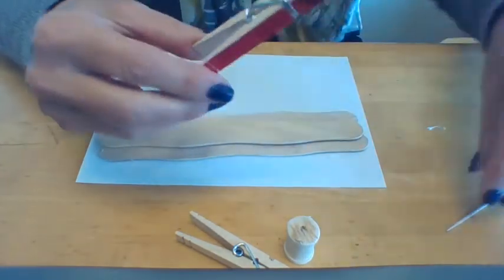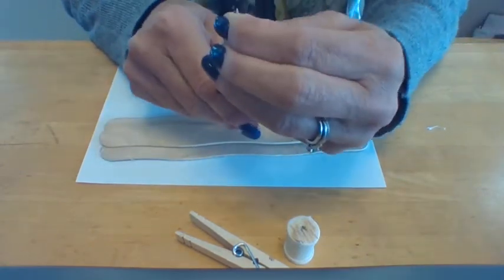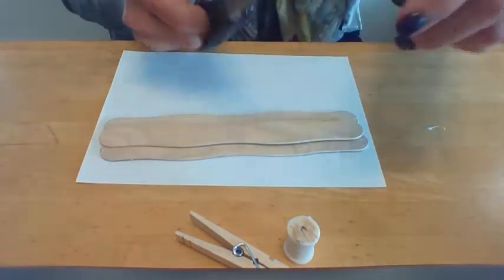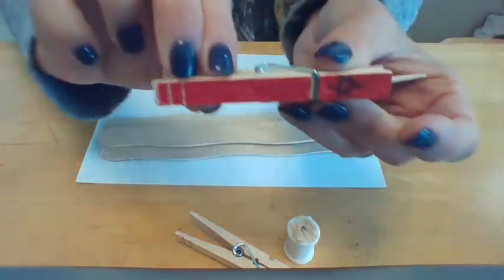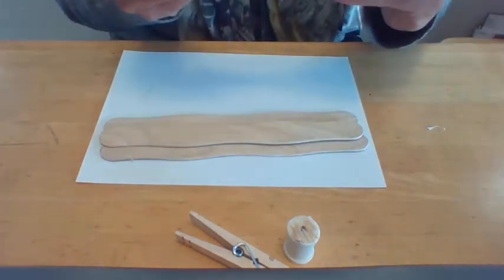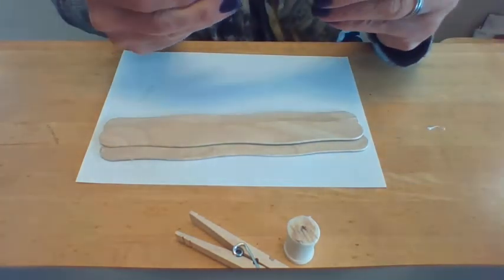So once they've been decorated, I want you to put in your toothpicks. Put them all the way down so just a little bit sticks out. If you don't like to have that sharp point, you can always snip off the very tip of your toothpick — that way it's not going to be a sharp point. I'm going to go ahead and put all my toothpicks in. We will need nine altogether: eight candles and one shamis.